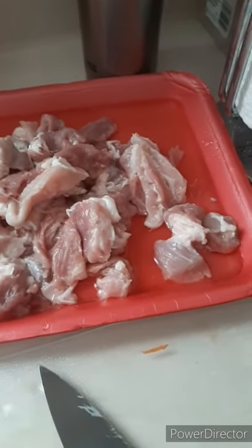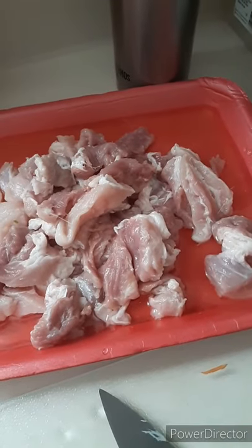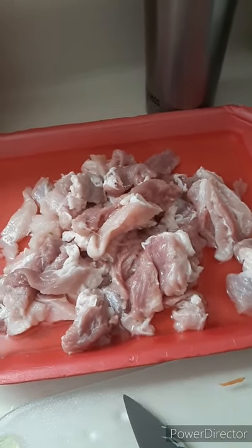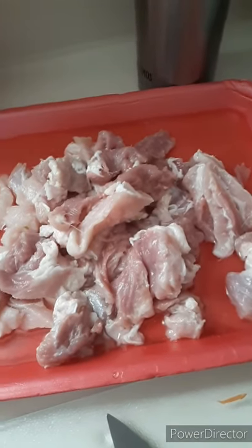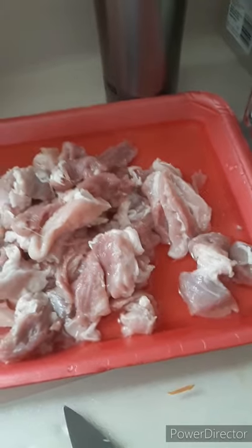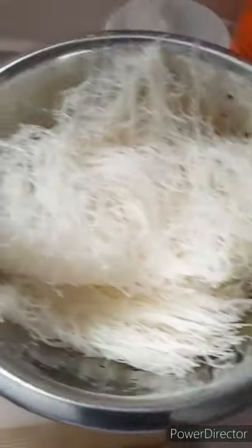Ang aking meat — pork ang ginamit ko ngayon kasi kadalasan sa atin pork ginagamit. Pero mula nung dumating ako dito, ang ginagamit ko ay chicken kasi asawa ko chicken gusto niya, ayaw niya ng pork. Pero ngayon, dahil may pizza siya, pork ang ginagamit ko. Then ito yung pansit ko, binasak ko na siya. Magluluto na ako.